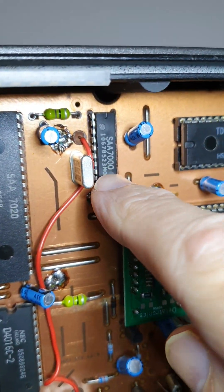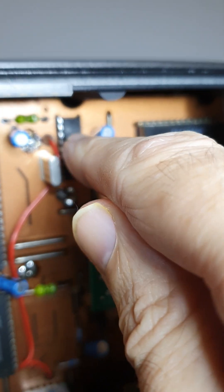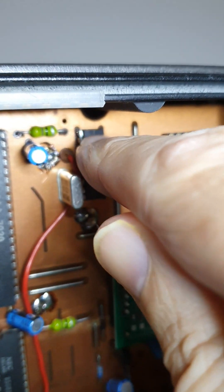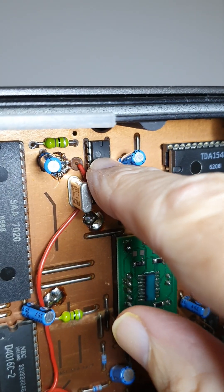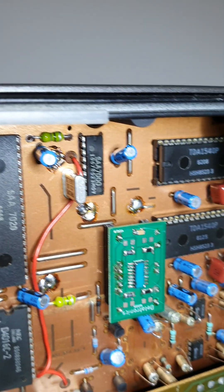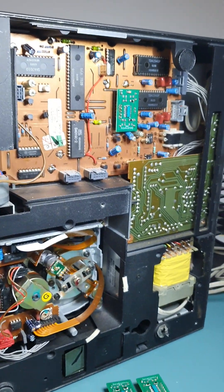There is one other thing that needs to be done: at the back of this chip, you have to isolate pin 16 by cutting a small track, and then take a resistor from pin 16 to ground — so you want to ground pin 16 through a 1k resistor.